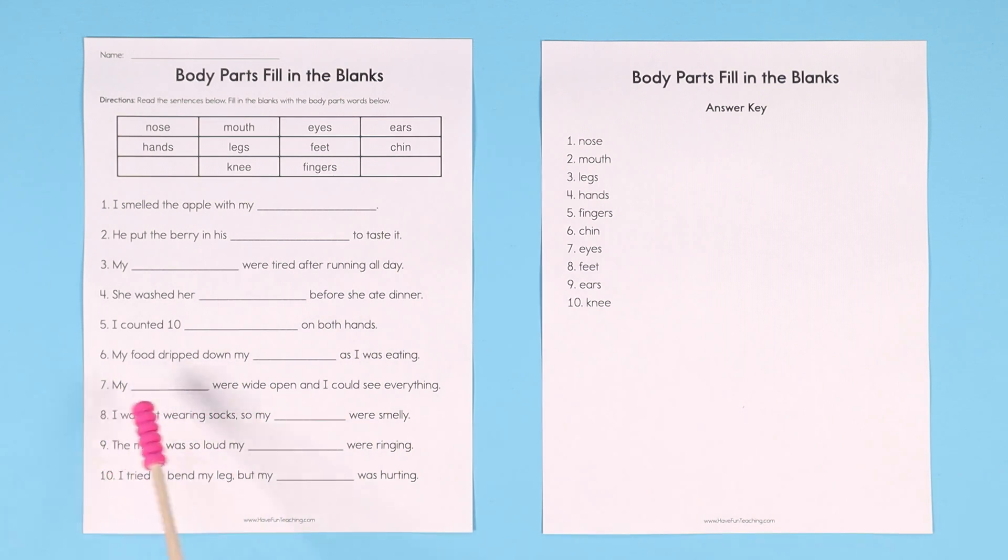Number seven: my blank were wide open and I could see everything. The keyword is 'see.' My eyes were wide open.